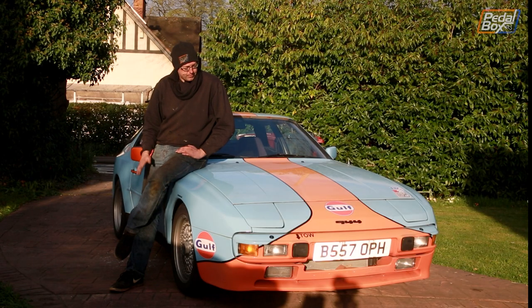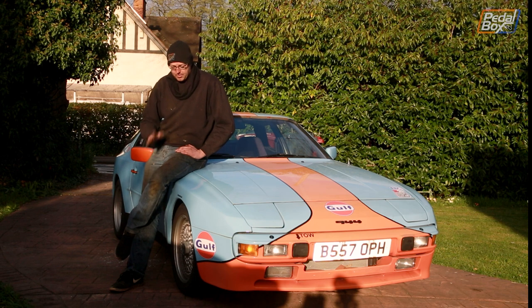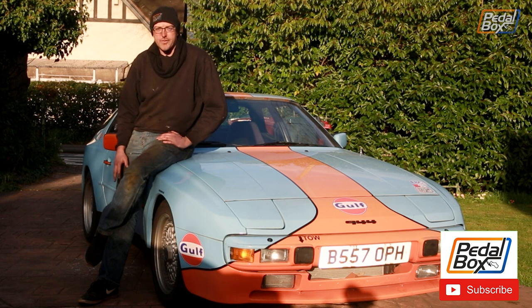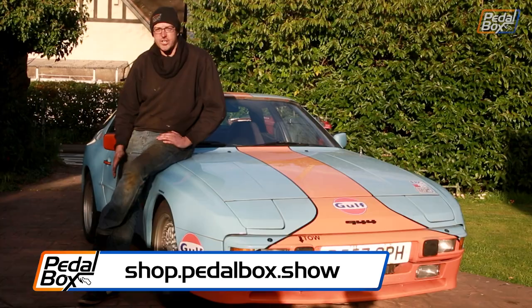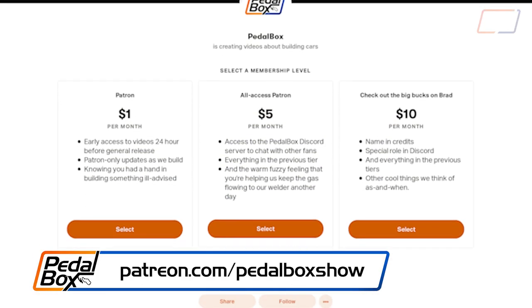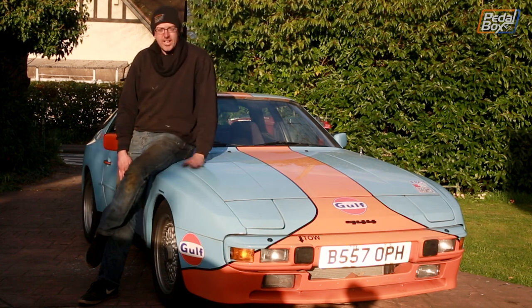Another day's work on the 944 done - we keep managing to have reasonable success sorting work out on it. Brakes are all bedded in, we've taken it out for a drive and it sounds really, really good at full chat. It's just had a load of work done on the engine - new belts, pulleys, all sorts of things - and it's running beautifully. Remember to subscribe to the channel and check out shop.pedalbox.show for merch, or support our builds at patreon.com/pedalboxshow from as little as a dollar a month.